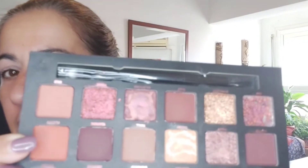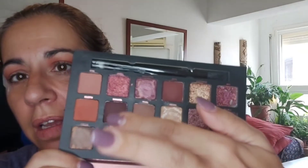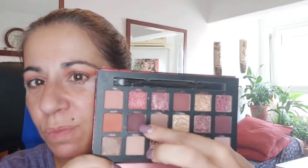Voy a continuar con este de aquí, que me lo voy a poner. Mirad, se ven un montón. Me lo voy a poner por la parte de arriba de mi párpado. Ahora voy a coger otro para ponerme en la V externa y tengo que reconocer que estos dos se parecen muchísimo. Este es un pelín más oscuro, pero la verdad son súper similares. Me voy a inclinar más por este. Lo voy a poner en la esquinita con una brochita biselada. Queda muchísimo pigmento, pero no sé si realmente irá bien.